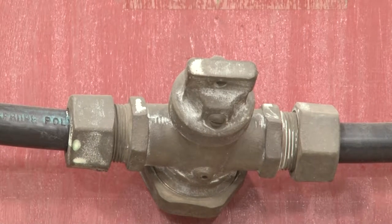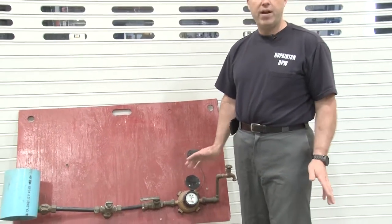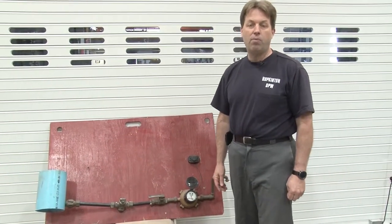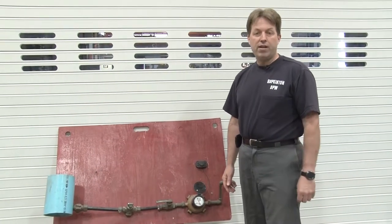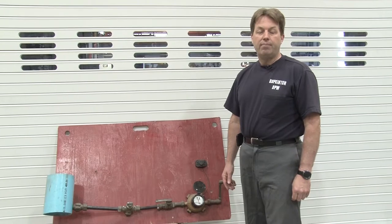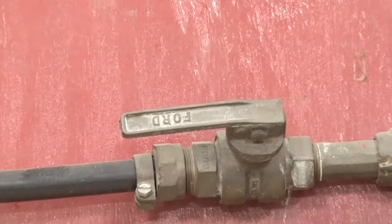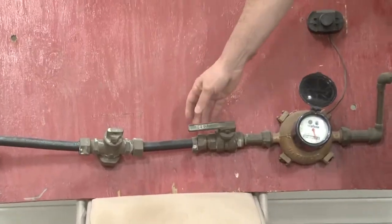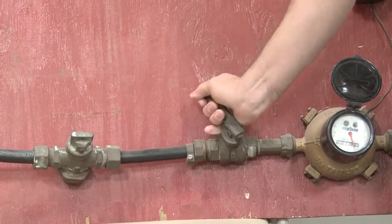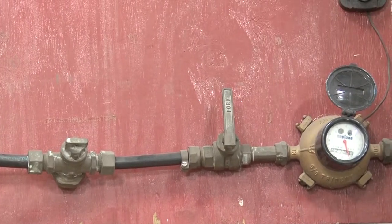One of the most important things for every homeowner with municipal water to know is where that main shut-off valve is in your home. Generally that line is coming in facing the street, so it would most likely be in your cellar on the side where the water line faces the street. This valve right here is before your water meter, and what you want to do is make sure that it turns — it's a quarter-turn valve — in order to shut off the whole water supply in your house.